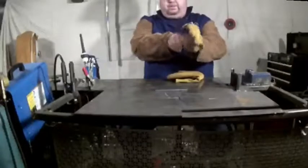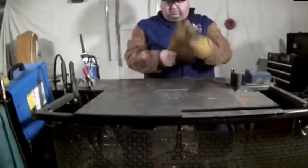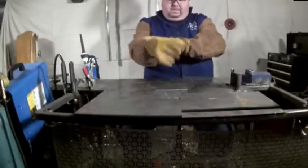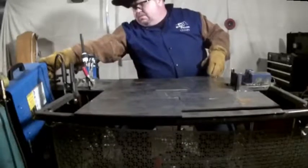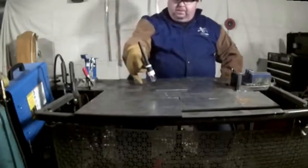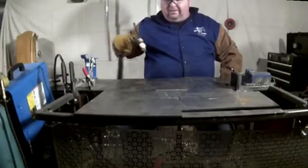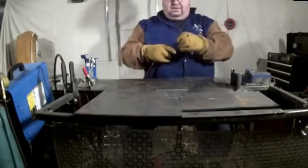We've got our joint prep nice and clean. The first step is going to be tack. I'm going to use the flash tack technique — bring the torch up to the end of it and blast it with about double the amps I would normally use, and that should give me a nice tack.